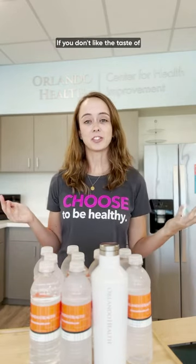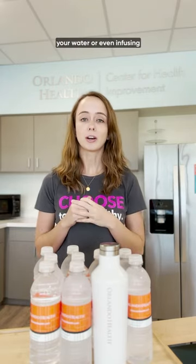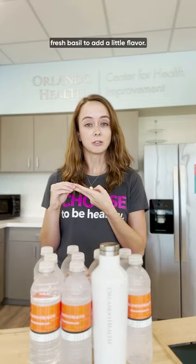If you don't like the taste of regular water or you find it hard to get enough during the day, doing things like adding a little bit of lemon juice to your water, or even infusing fruit into it such as berries, or even things like fresh basil to add a little flavor — these can make your water a little bit more interesting to drink while also keeping it healthy.